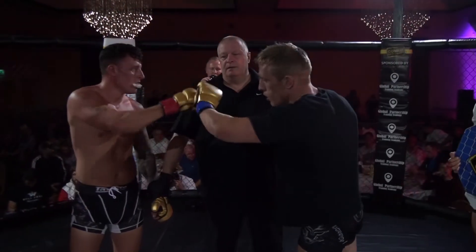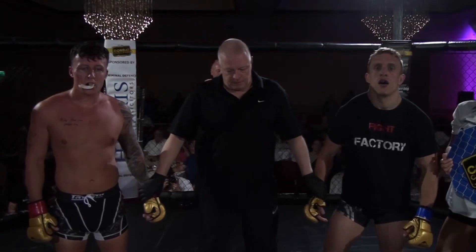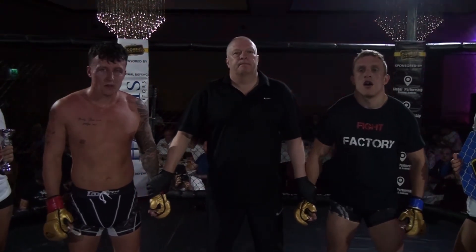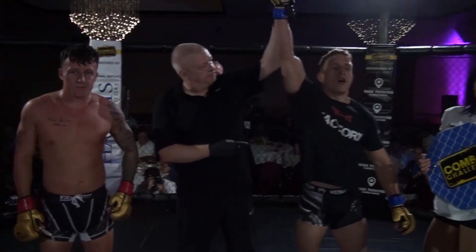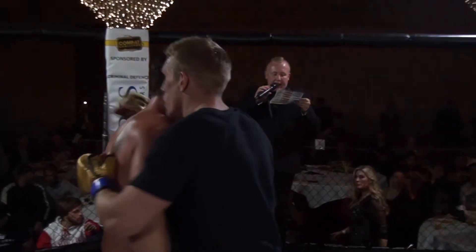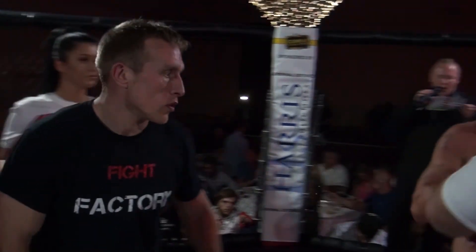Ladies and gentlemen, for your winner by submission — Louis James.